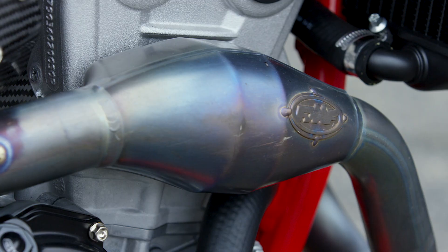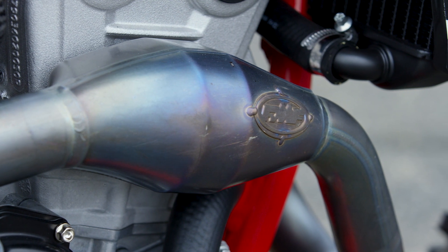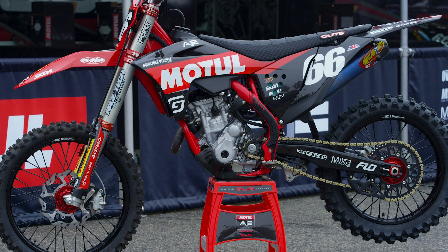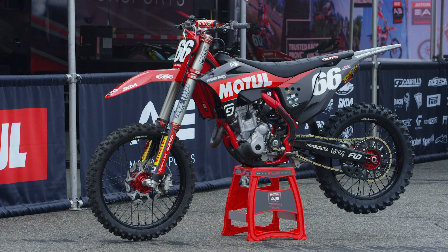If you enjoy this feature, make sure you subscribe and give us a thumbs up — subscribing means you'll be able to see more of them. We're doing a ton this year covering factory bikes, satellite bikes, and privateers. If you want to learn more about these bikes, the tech, and race weekends, check out vitalmx.com. Our Pit Bits feature runs every single race weekend — bikes continuously change with new parts, helmets, and gear — so make sure you check out our website. Thank you for watching.